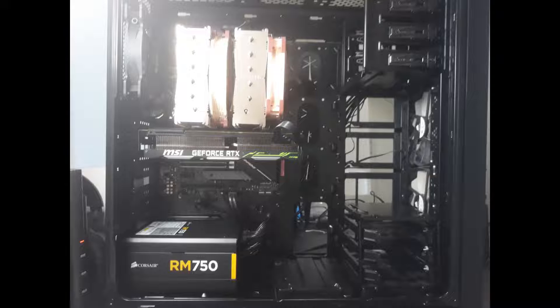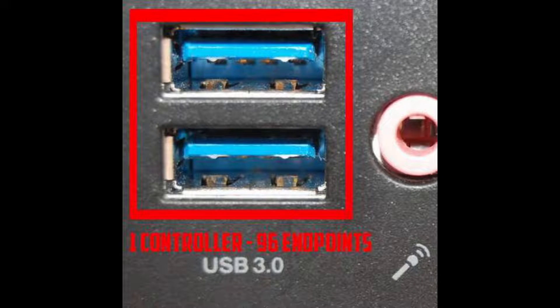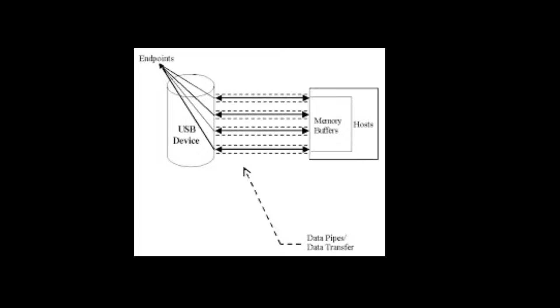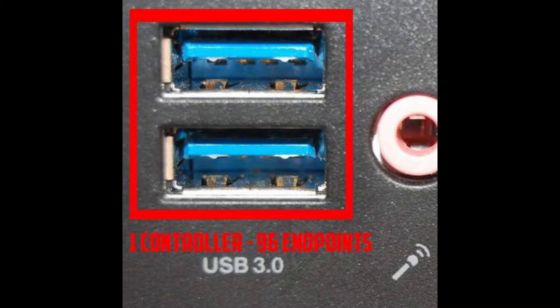On my X99 motherboard it happened all the time, but it hasn't occurred at all on my current gaming PC. The reason for this error message is something called endpoints. Each USB controller has a limited number of endpoints available — these are channels for data communication. One endpoint is used for downstream and another for upstream. Different devices require different numbers of endpoints; joysticks with lots of hat switches and buttons will need lots of endpoints. So it's not directly related to the number of devices you have. A USB 3 controller is limited to 96 endpoints on older Intel and AMD systems, so if you have a lot of USB devices plugged in you're going to hit this limit pretty quickly.